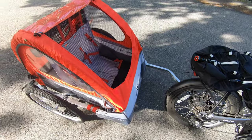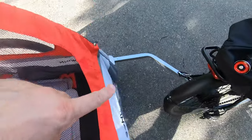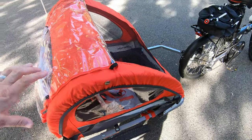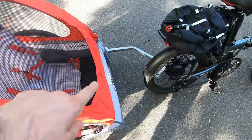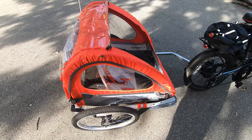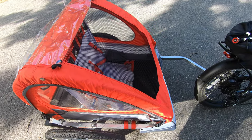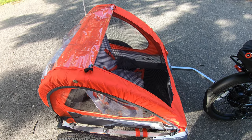The other con: if you're going to use this as a stroller, they give you a wheel that attaches to the front, but there seems to be a lot of setup just to make it a stroller — you have to attach another handle and put the front wheel on, which extends out quite a distance. It's great that it has the stroller feature, but I can't see myself using it that way. Since I bought it to be a bike trailer, I don't consider it a real problem — it's only a con if you're really looking for a stroller-trailer combo.